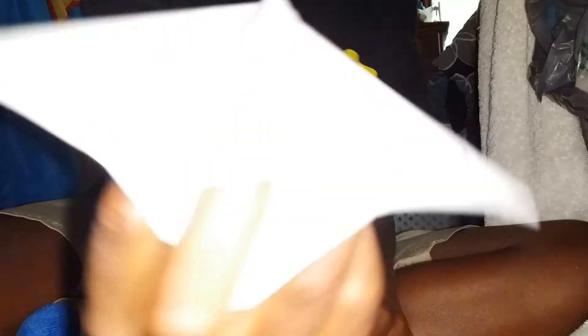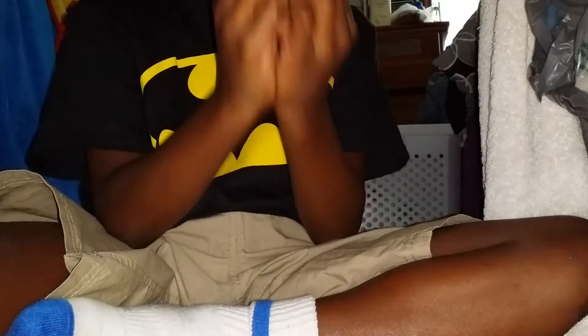Then fold it in half and do that. If there's a lump in the middle, push it in. It should look like this. In the next video I'll show you what my fortune teller looks like. Thank you.